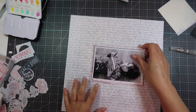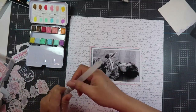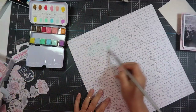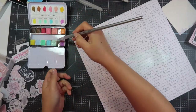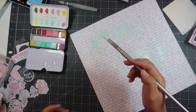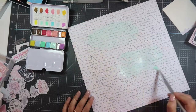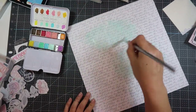Now I'm bringing my paper back — the gesso has dried — and I'm using my Prima watercolors going into that mint green color. I used my watercolor pen because I didn't have a cup of water, and then I'm using a regular paint brush to paint that mint green color all over. I put my photo where I think I'm going to have it — on the top left portions of the cardstock and the bottom right — so I'm focusing the paint in those areas.